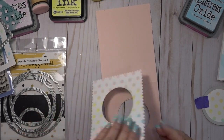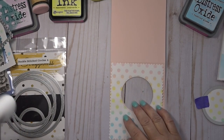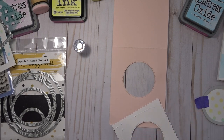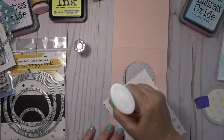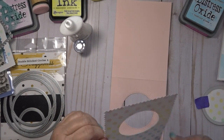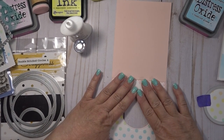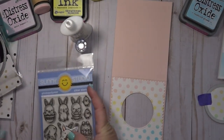You can see how the stenciled panel lays really nicely over the circle since they were cut together. I'm going to put some liquid glue all over the back of it — I like using liquid glue for this part rather than tape runner because it gives me a little wiggle room when I lay it down. That way I can get it exactly centered over the circle that's been cut out on the card base, and just place it and get it into position.